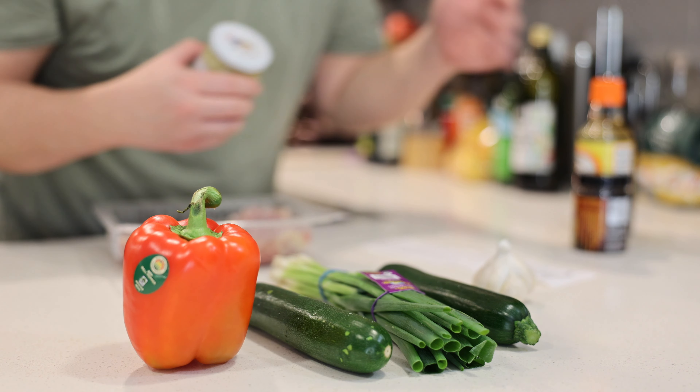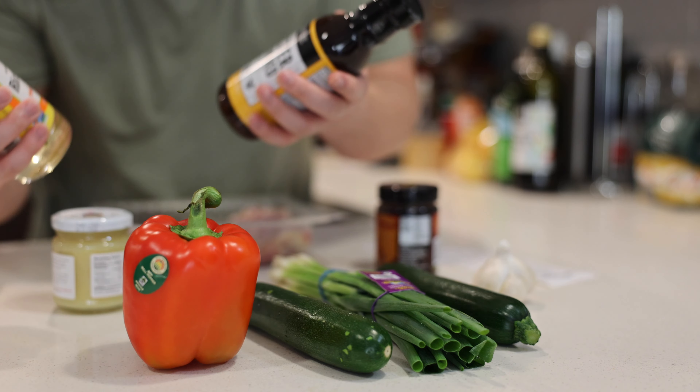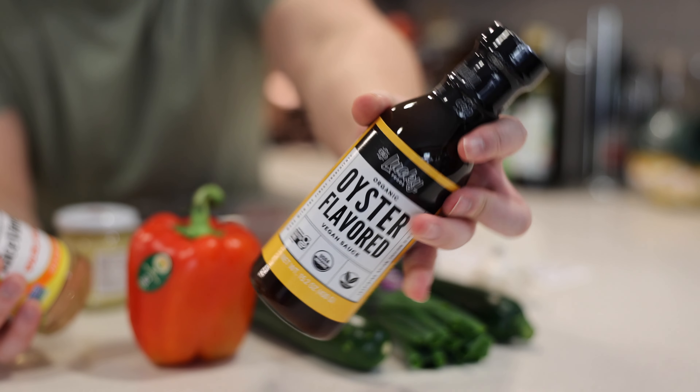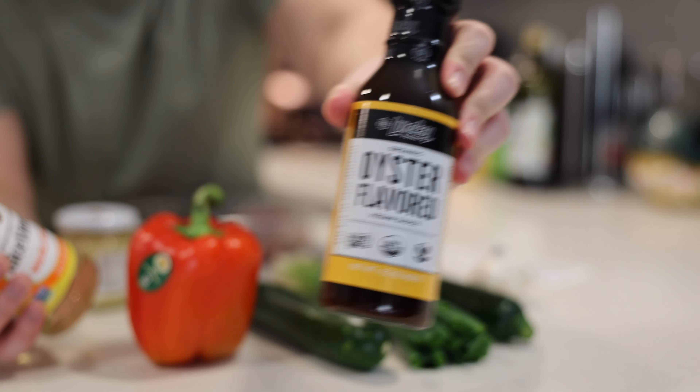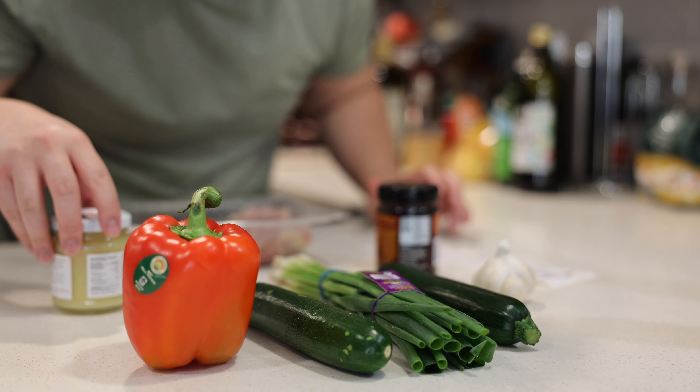Kung Pao chicken inspired by my favorite restaurant Panda Express — literally just chicken thighs and seven other ingredients. Before we continue with the ingredients, there are some you may not have in your pantry right away, so I'm going to show you what they are and you might have to get these.